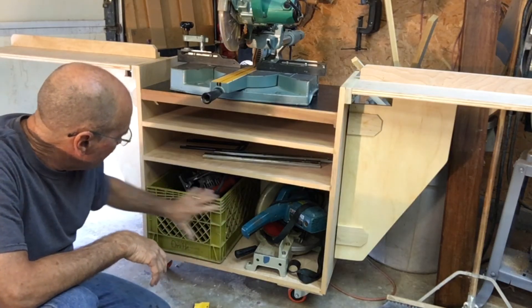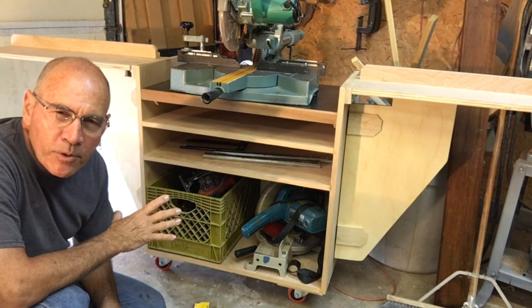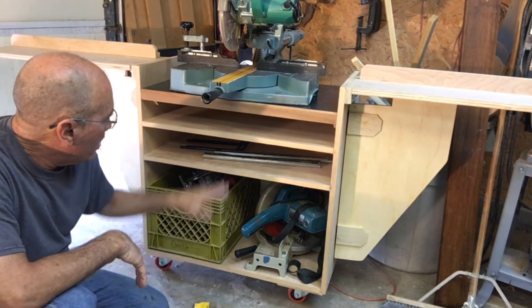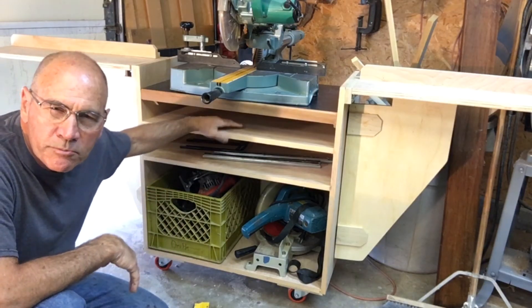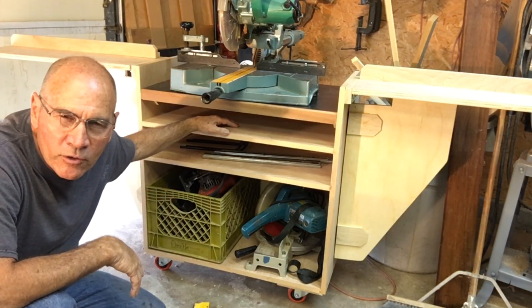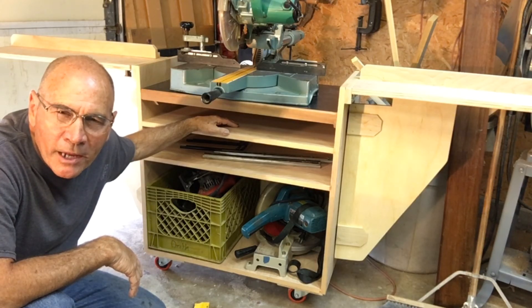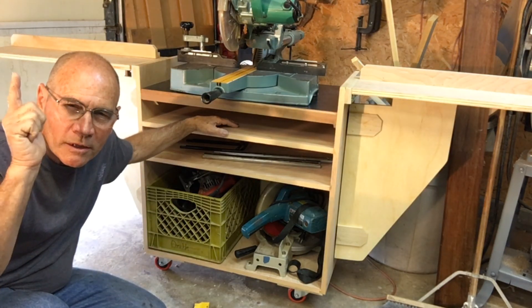Here we have it — my finished rolly stand for my miter box saw. It rolls back perfectly into the space I have, fits my stuff, a crate, and my extra saw — so this is gonna work out perfect. I still need to do a drawer, which will be another episode, and I need to finish it with some polyurethane so it holds up well in the garage. Remember: a man skilled in his work will stand before kings, so do your very best — people will notice.